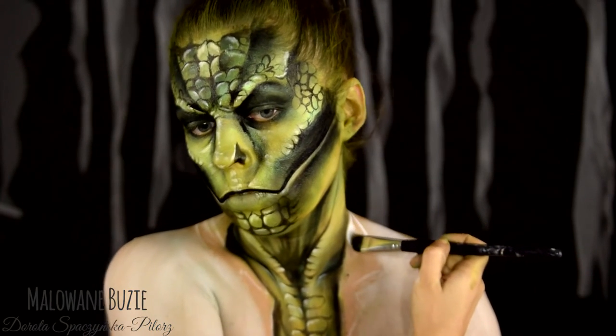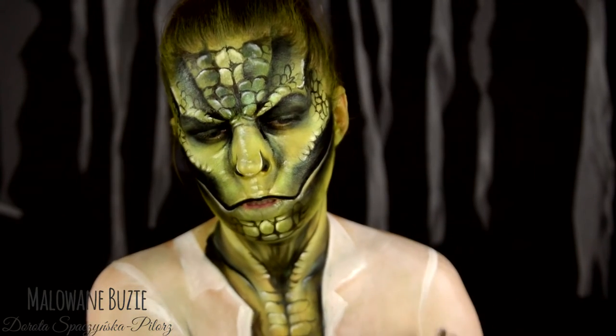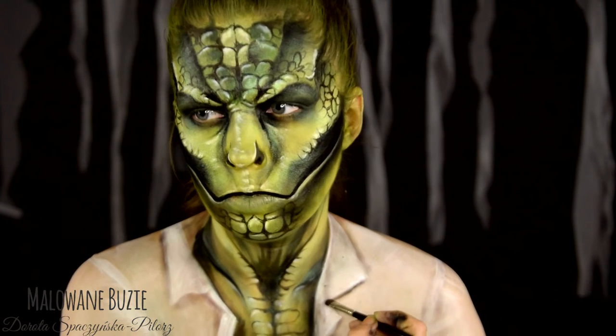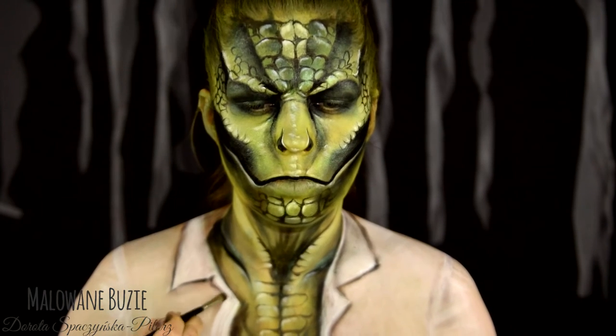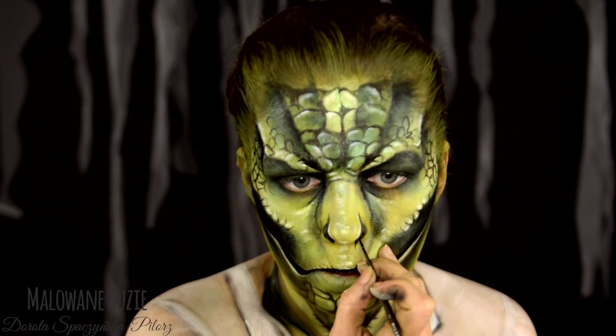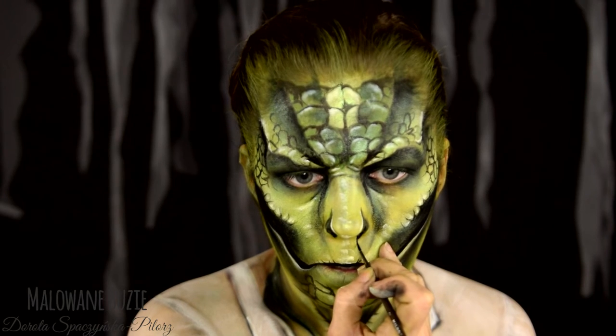Fartuszek maluję na biało, natomiast nie chcę, żeby to była taka czysta biel. Dlatego nakładam dosyć cienką warstwę farby, żeby moja skóra trochę spodniej prześwitywała. Dodaję cień przy kołnierzyku. I oczywiście założę jeszcze przegenialne soczewki Black Cat, które znajdziecie na eye2eye.pl.